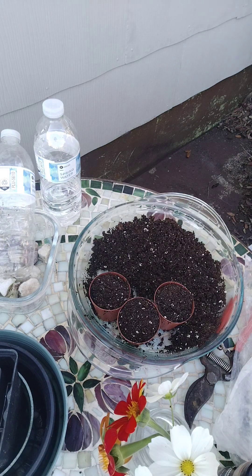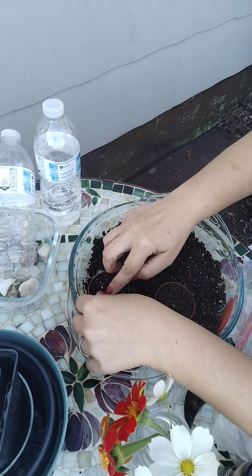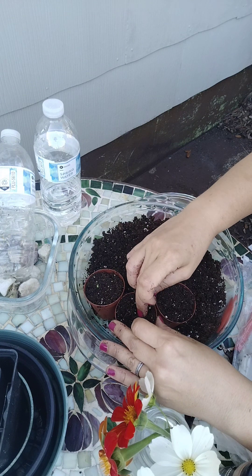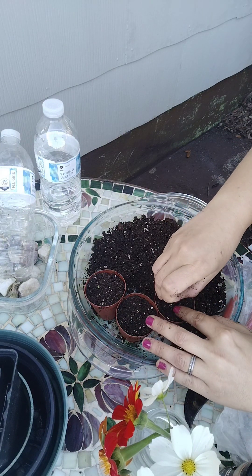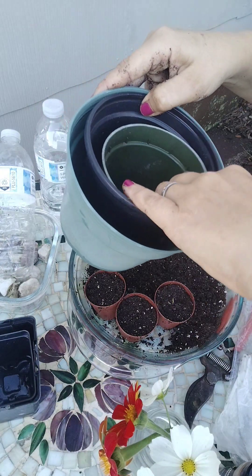You can see I have three germinated — I'm so excited! I'm just going to set those right in there. So I'm basically going to just repeat this process with the rest of these little guys.